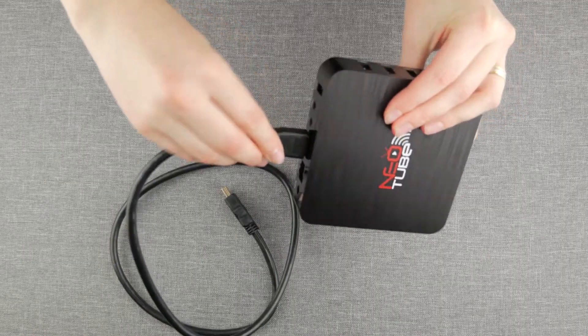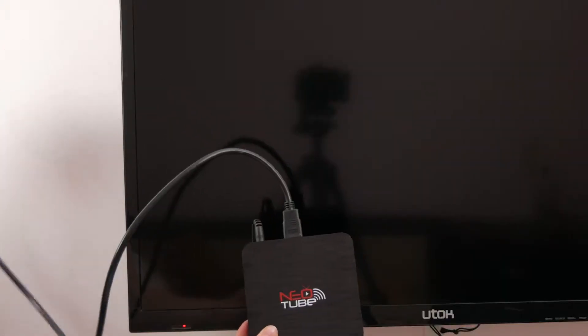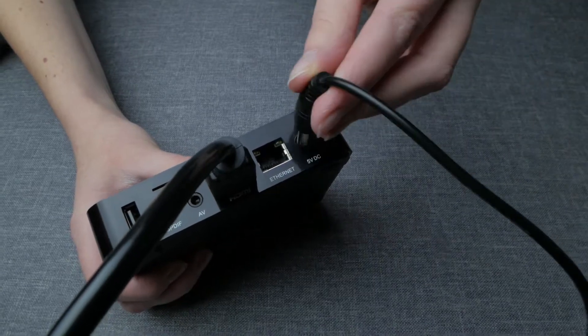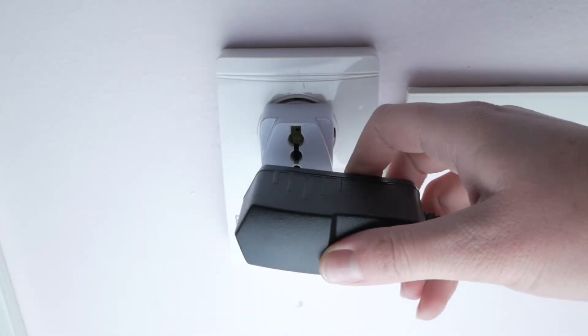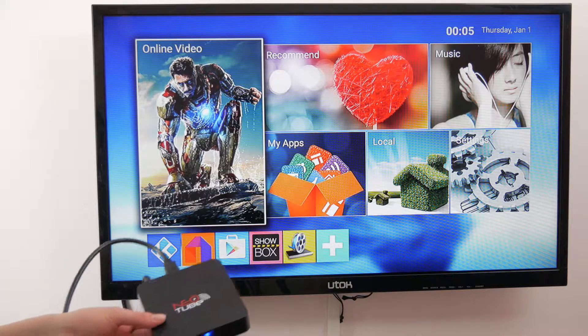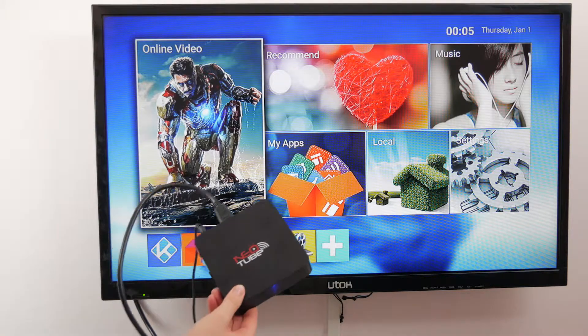To get started, simply plug in your HDMI cord into the box and plug the other end into the corresponding port on your television. Then plug the AC adapter into the box and plug the other end into your wall. Once everything is connected, you will see a blue light on the front of your box, which means you are almost done.